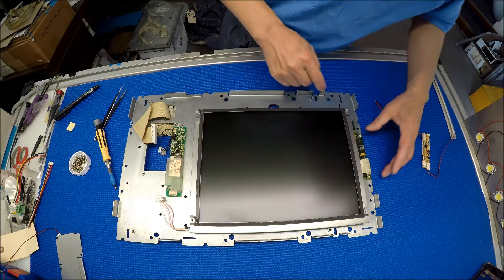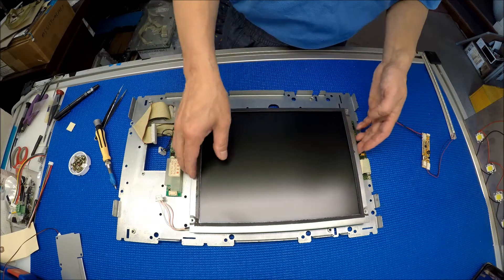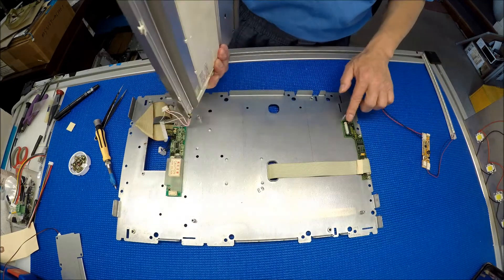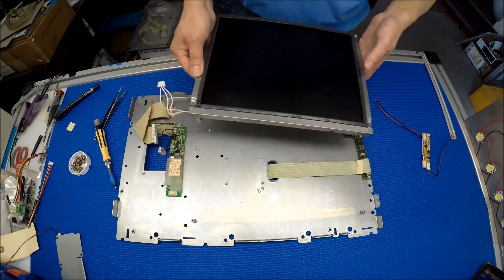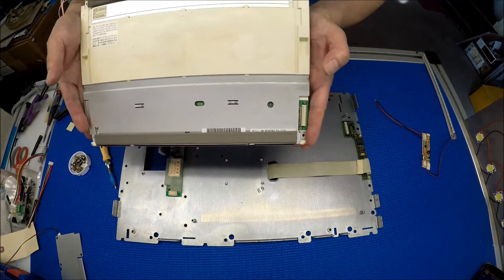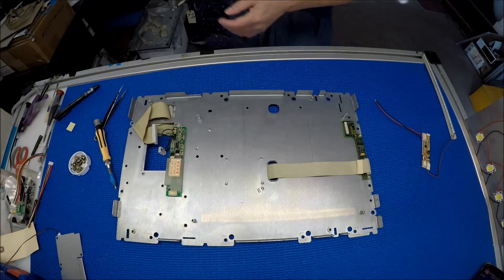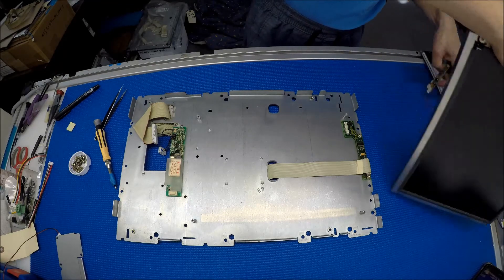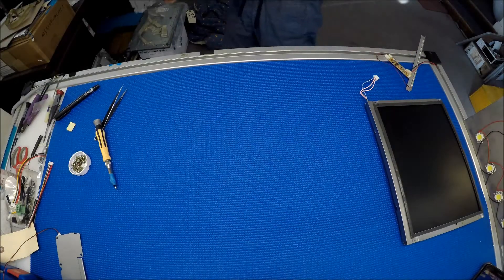The screen connection is kind of here — either you can take this one out or leave it like this. Just pull it out — you can either take this one out or just pull up. Let me put it back. The screen is NLA060BC31-17D. Let's set aside the metal chassis.